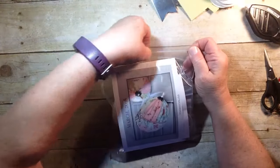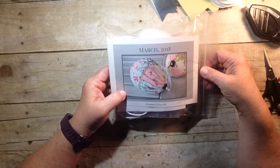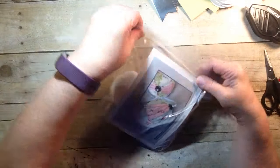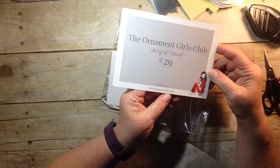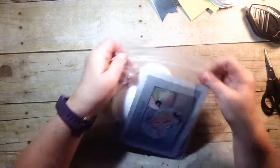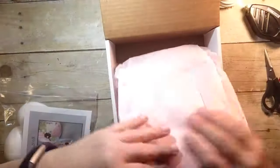This is a monthly kit geared toward whatever holiday is upcoming. It's ornamentgirls.club for the club if you're interested in joining, or you can check them out at ornamentgirl.com. You could screenshot that if you're interested. Tell them I sent you and maybe we can get together and make our ornaments together — that'd be fun.